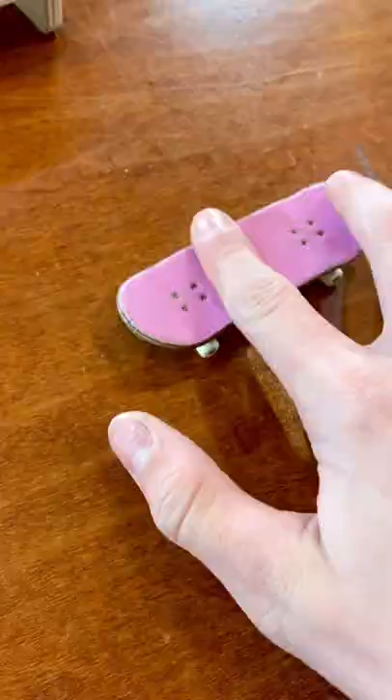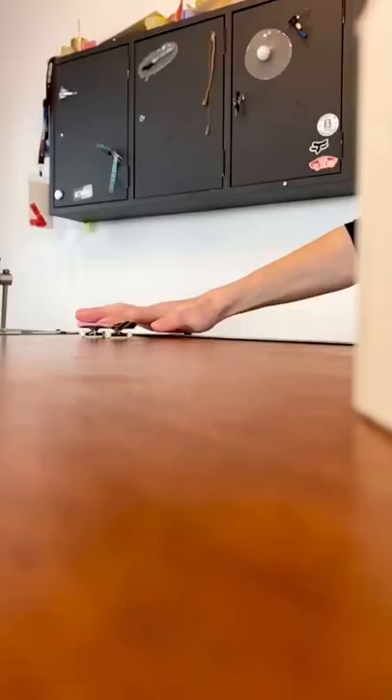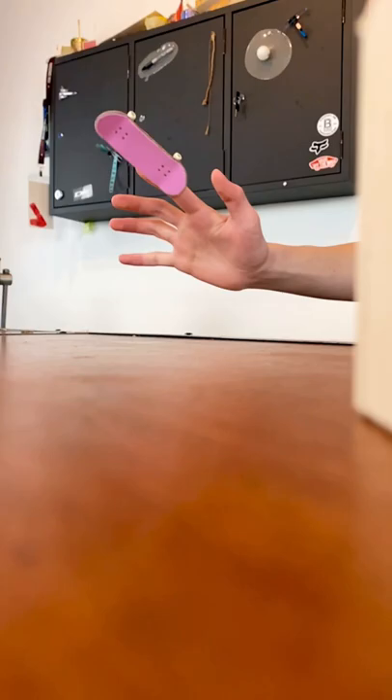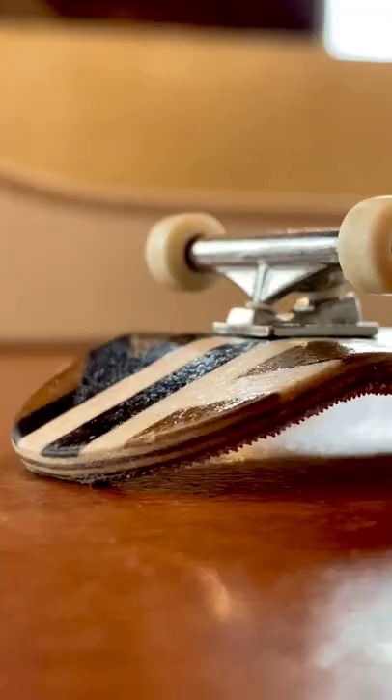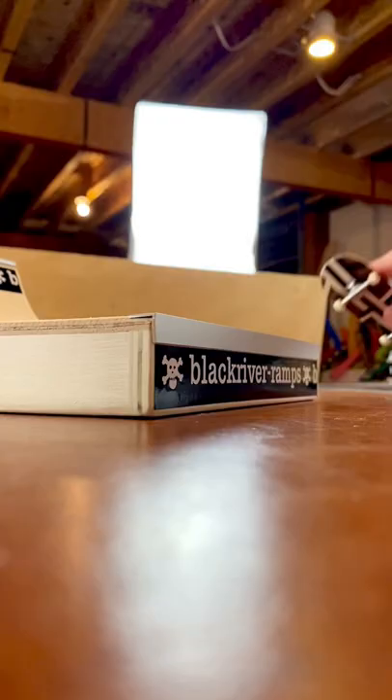This sounds pretty easy to do, but it can actually take years for people to get really good at it. Over the past decade, fingerboard parts have become much higher quality, but also much more expensive, leaving some people to not even want to get into the hobby. With that cost and how long it takes to learn, why would somebody even want to get into fingerboarding?